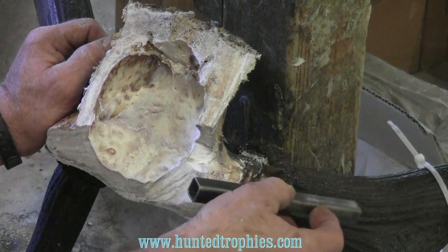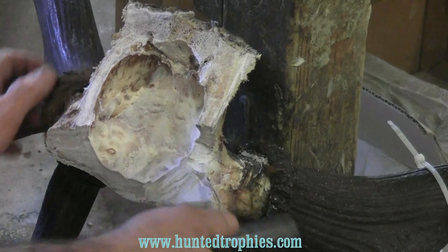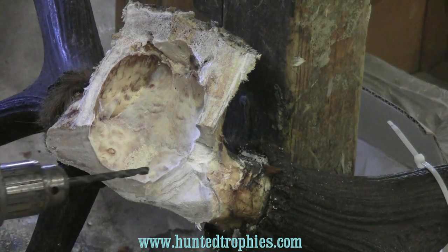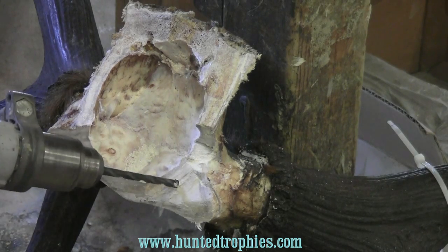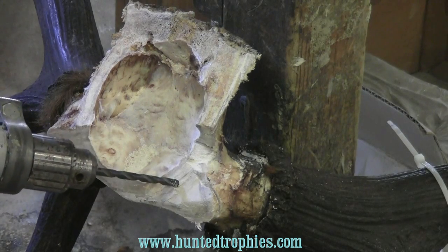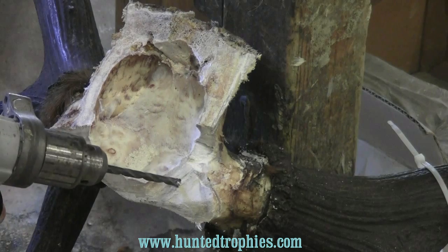I want to make sure this is as centered as possible with this hole, and back in as far as I can get into there. So we're going to lay that aside and we're going to use a series of holes today. I'm going to use a good sharp quarter-inch bit to start my first hole so I get my angle right. I want to make sure I'm centered as good as possible with this hole when I start it.